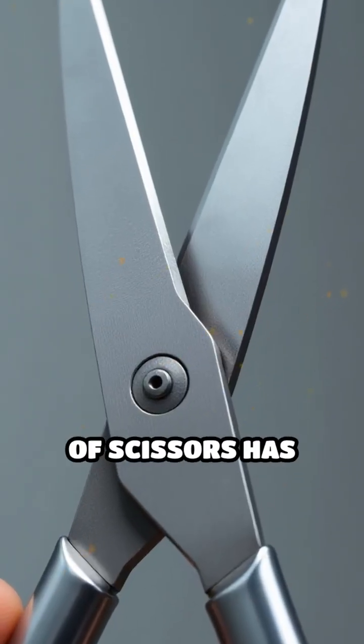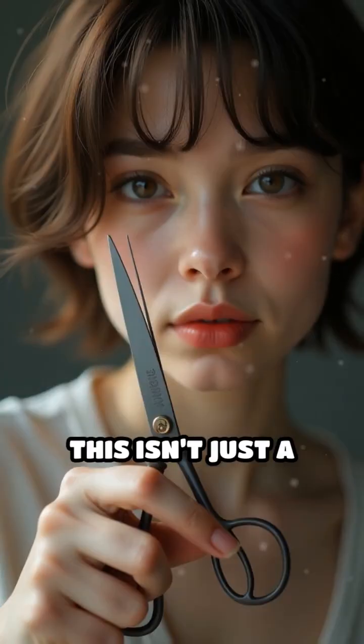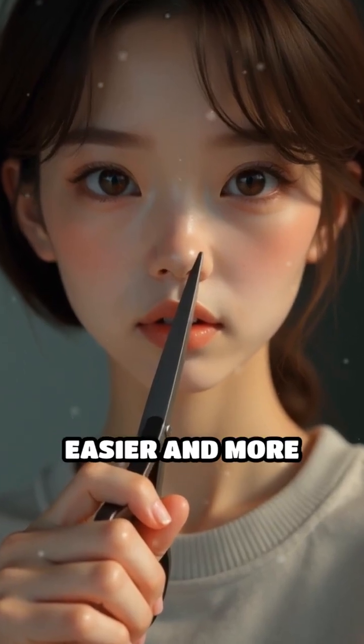Have you ever noticed that almost every pair of scissors has two finger holes, but they're not the same size? This isn't just a quirky design choice. It's a carefully thought-out feature that makes cutting much easier and more comfortable.